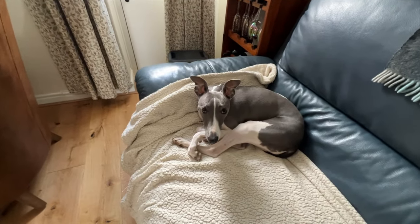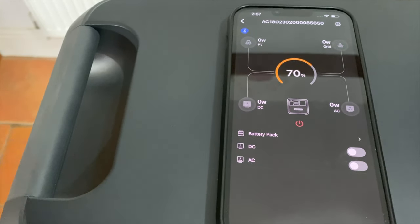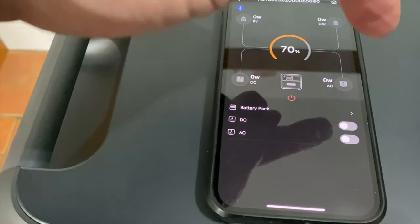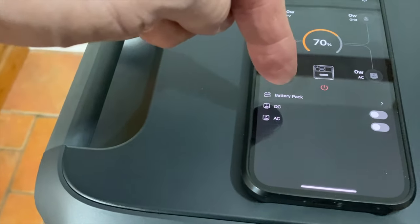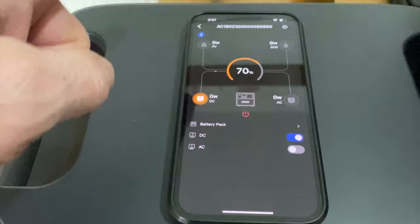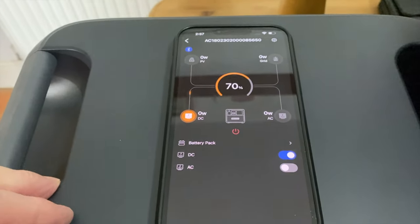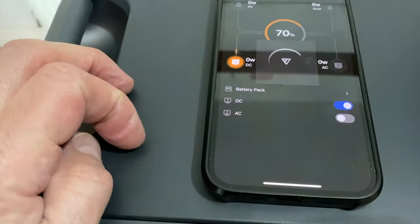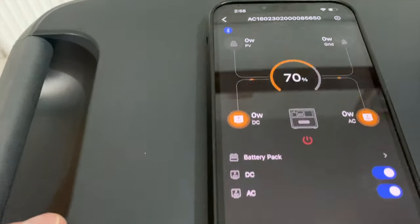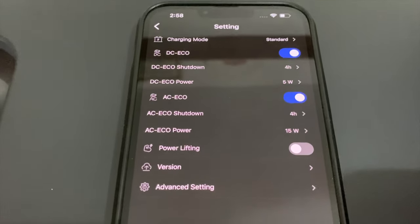This is the app — the standard Bluetti app that works with all the different units. As you can see, it shows you which power is coming in at the top, your DC out, and your AC out. You can switch the unit on and off, and if it has any battery packs, the AC and DC can be switched on remotely. You can link this by Bluetooth, or you can actually do it over the internet — so if the unit has an internet link and your phone has an internet link, you don't have to be near it at all. Really handy if you put this in a garage and want to use it remotely. There are also all these additional settings in there as well.